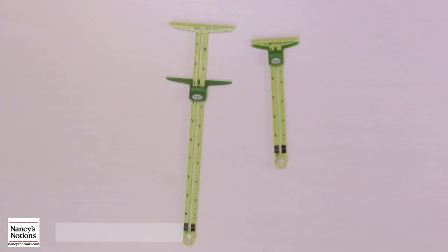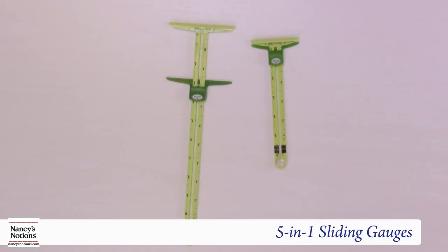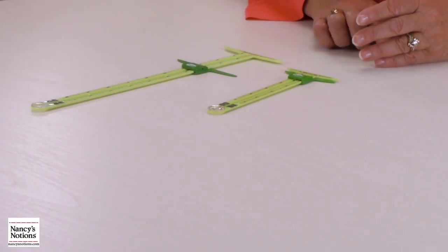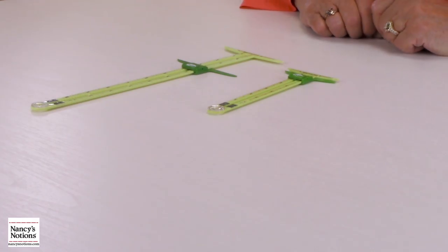Hi, I'm Lois from Nancy's Notions and today I'm going to show you the 5-in-1 sliding gauge. These tools are so great I have more than one. I actually have one at my sewing machine, one at my ironing board, and one in my traveling bag.